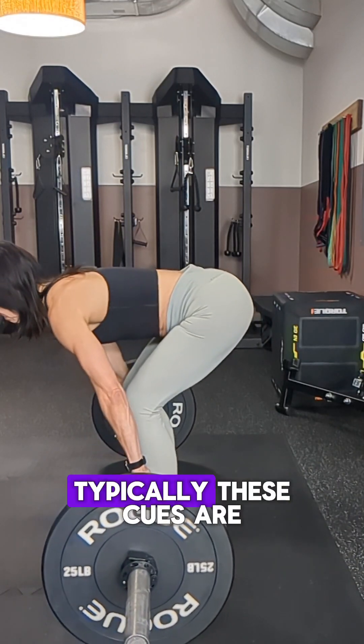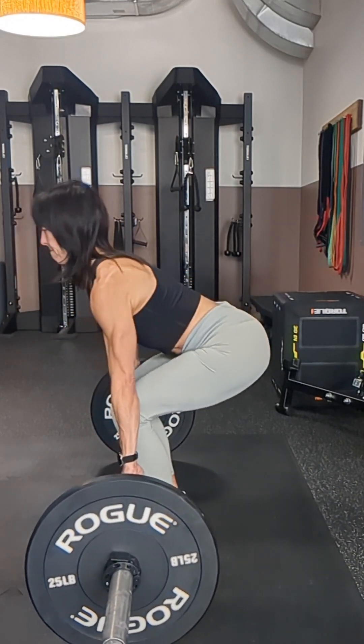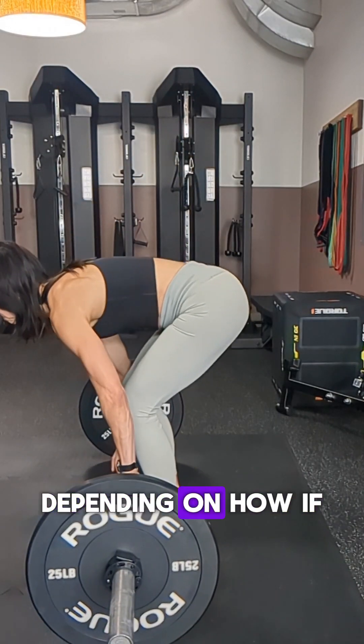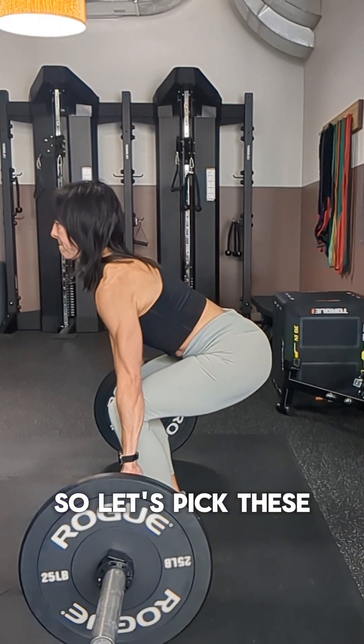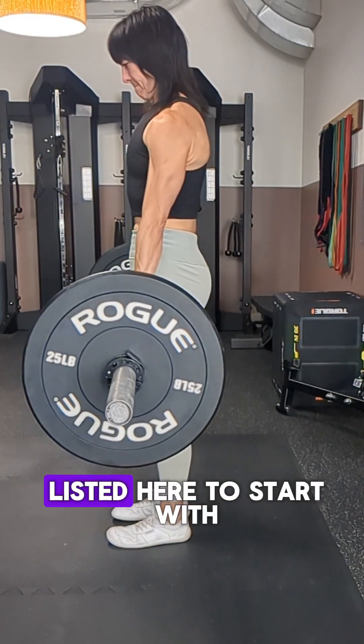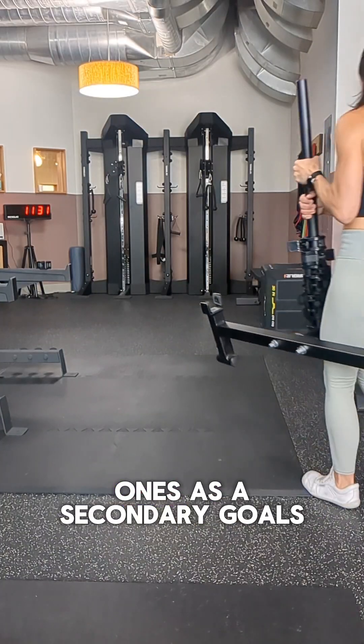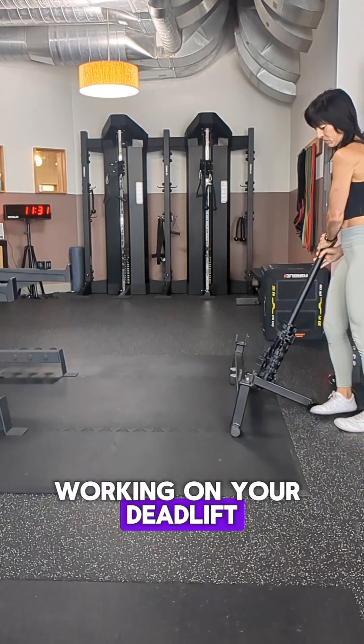Keep in mind that typically these cues are dripped out over a two to twenty week period of time, depending on how everything's ingesting. So let's pick the listed cues to start with, and then the next ones as secondary goals working on your deadlift.